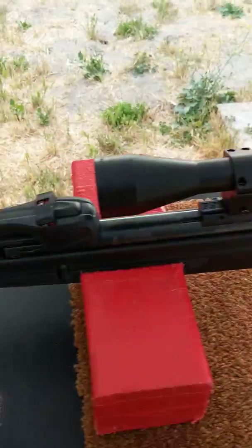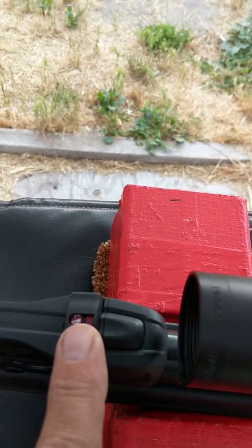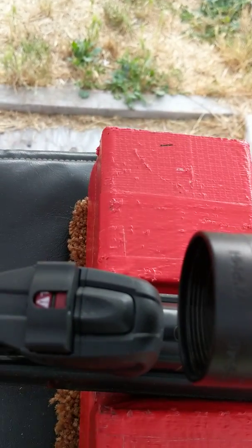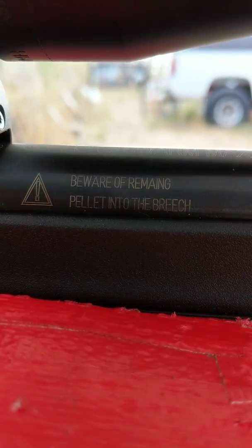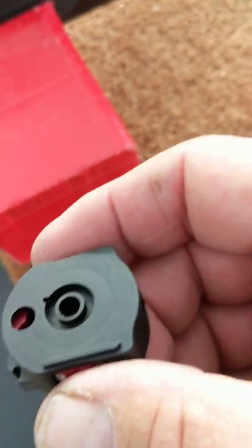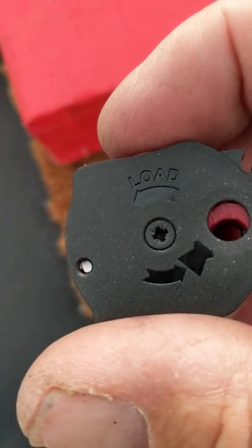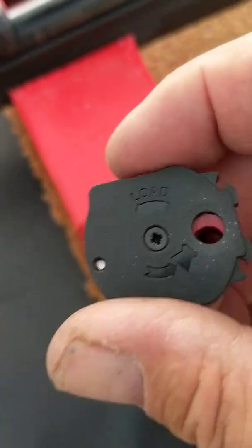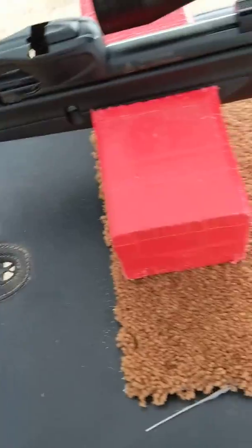It's really simple to open — you just push this button right here and pop out the magazine. The exclamation mark on it shows that the magazine is empty. When you load past 5 shots, and if you don't know which side to load from, it says 'load' right here. The pellet slips in at an angle, and I put one drop of oil in it earlier, which seemed to do the trick.